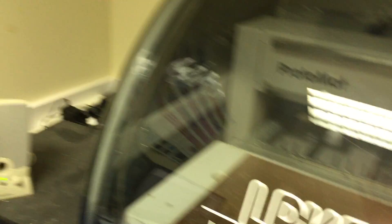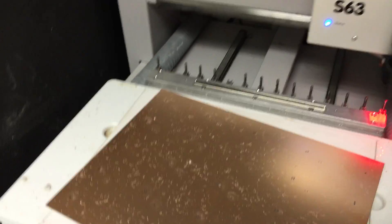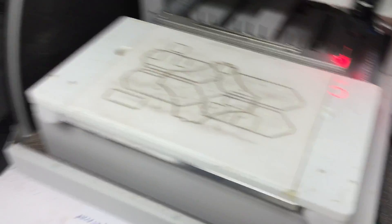I can now reach over here and shake the dust off the board. It's a good idea not to have this dust go all over the lab. We can now take it over to the electroplating station.